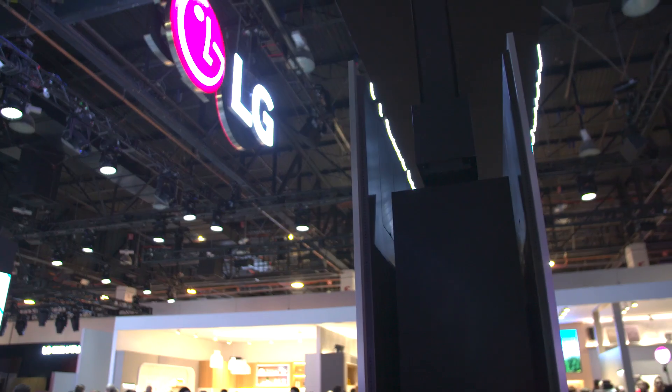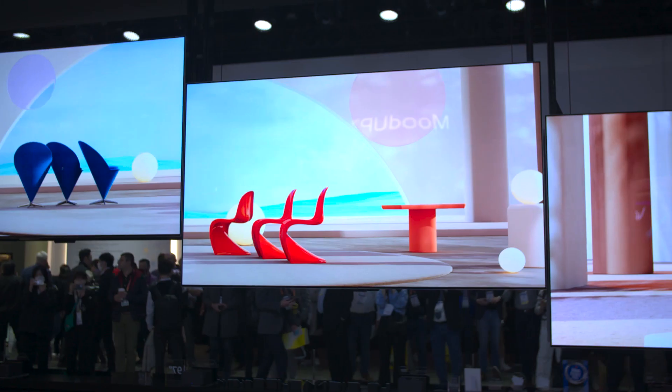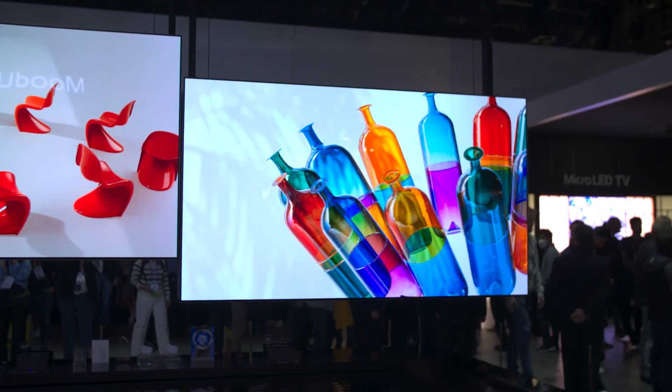Martha was just checking out the wireless OLED Signature M, so I think it's safe to say that it's pretty cool. The Signature OLED M gives us a lot of reasons to be excited for the next steps in TV technology — that's why we actually named it the Best of Show. Be sure to go to TomsGuide.com to see all of our award winners.